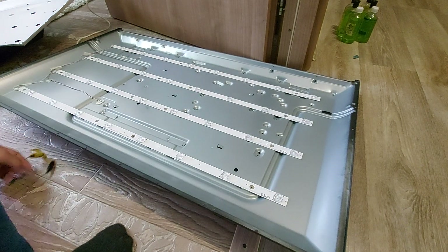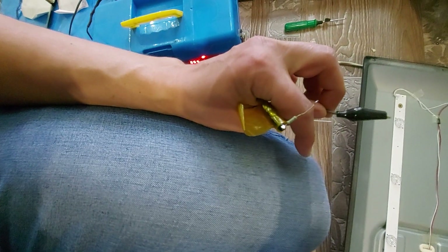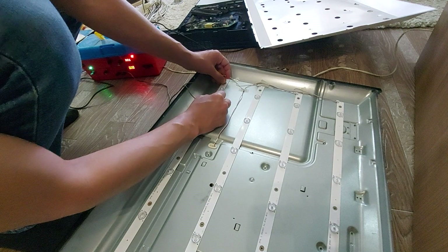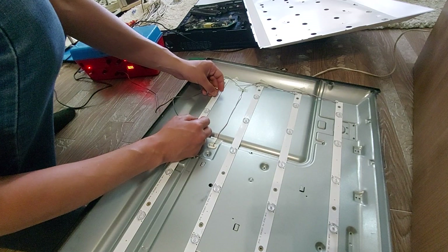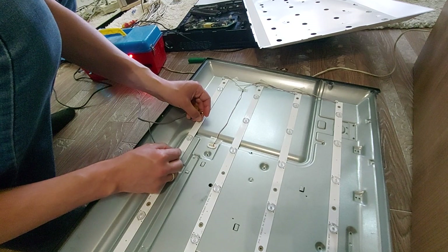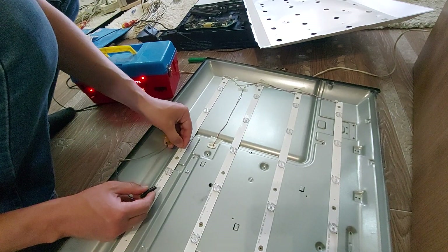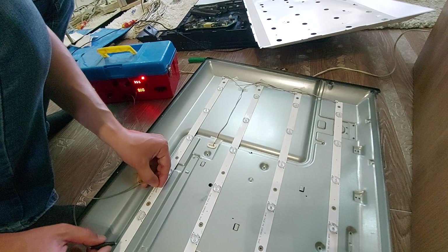Now I will check all the LEDs using a lab power supply. I apply a voltage of 3.5 volts through a 1K ohm resistor to limit the current. As you can see, the first LED lights up — it's working. The second LED works the same way. But the third LED does not work.